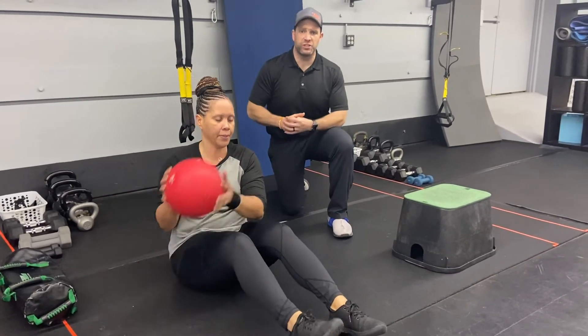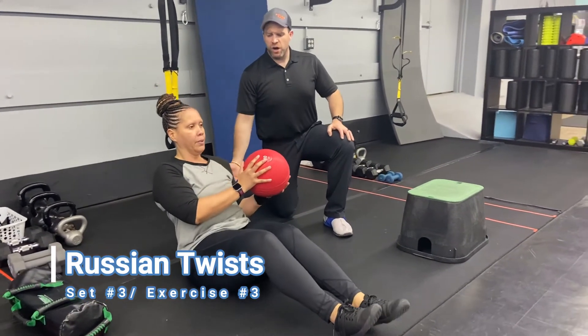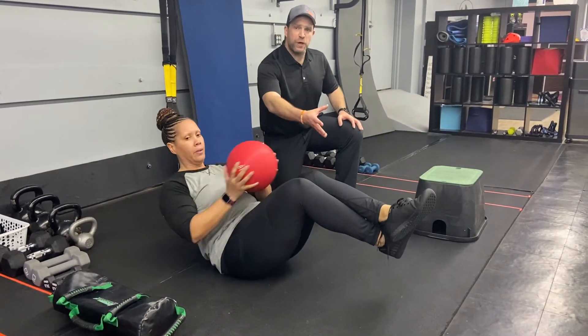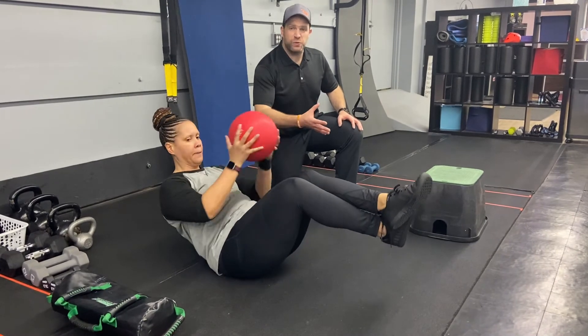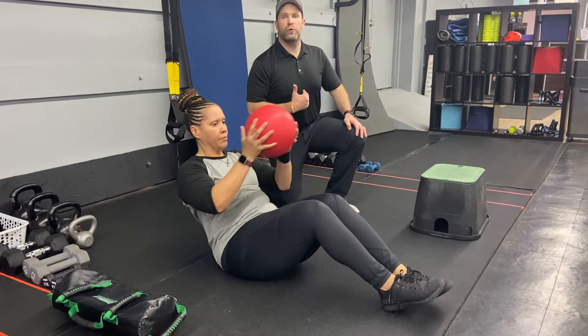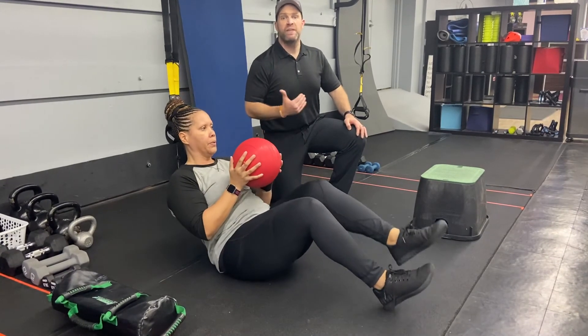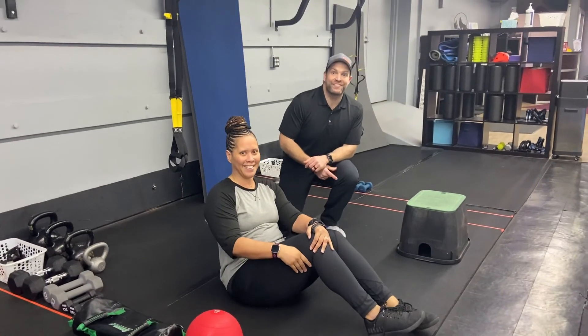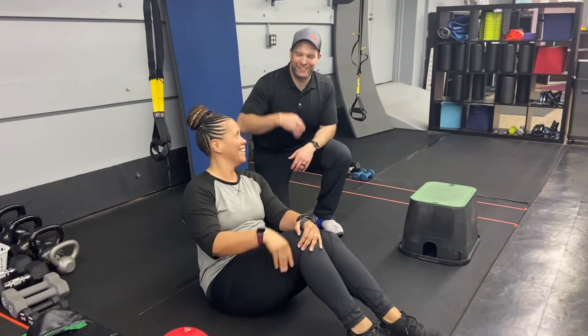Our last exercise — roll over and we're gonna do some Russian twists. Lean back, arch that lower back, brace those abs, and go side to side with that ball. You can keep your feet up off the floor or set them down — whichever works for you. You can also hold an iso crunch position if needed. That is our descending ladder workout for this week — great job!